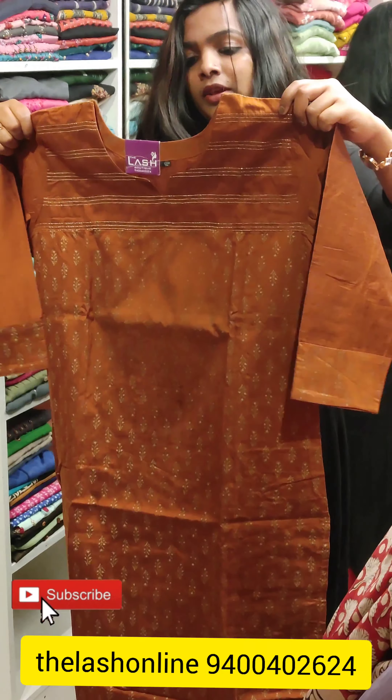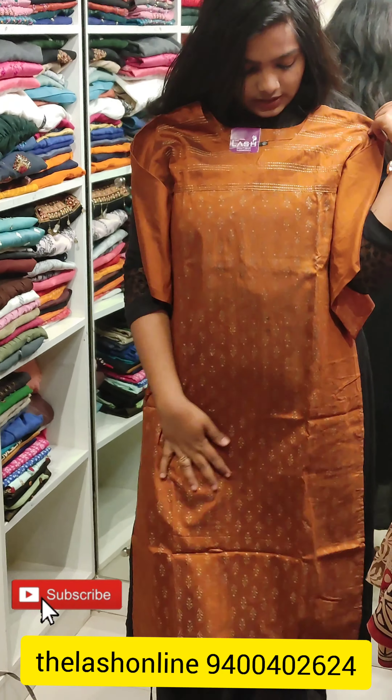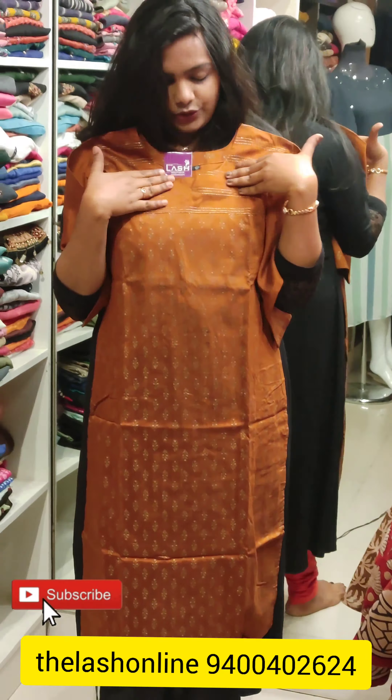Hello everyone! Welcome back to my channel! We have discounts on a huge collection of items on large sizes.